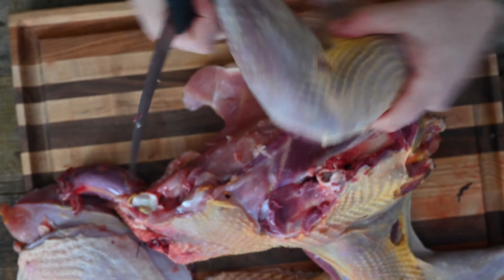We're just going to finish this around, continuing to take this off following around that bone. You're going to have your thigh and your drumstick — I'll show you how to separate those in just a second. We're going to do the same thing on the other side. You see that bone is already exposed from when we pulled it down, so we're going to follow that line where the tail is, all the way around to separate it.